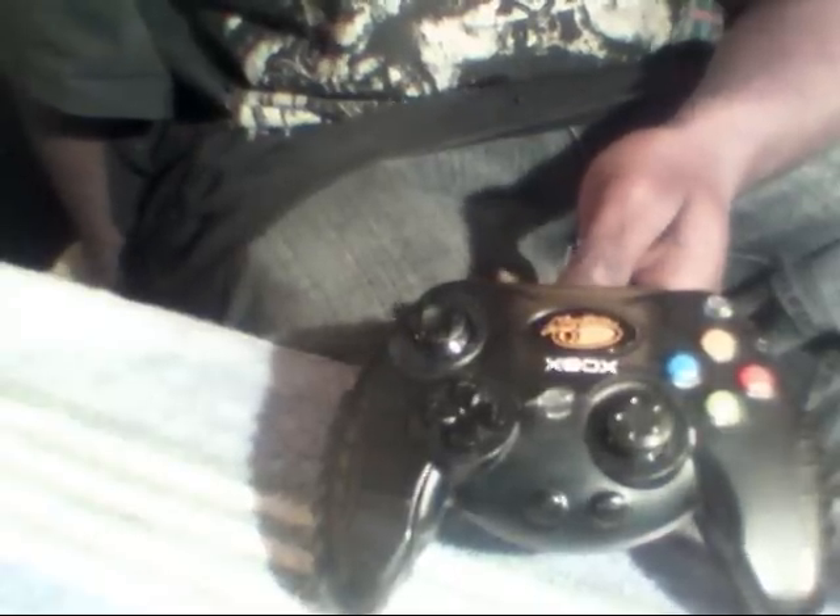This one I'm using for this hack is made by MadCatz — it's the best one to use. The solder points are real big on these, so you don't really need to scrape any of the points off. They're kind of hard to find; best place to get them would be flea markets, pawn shops, stuff like that.